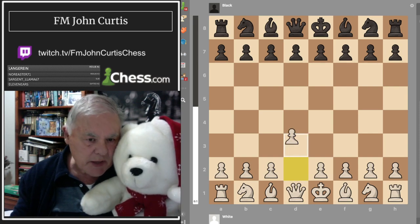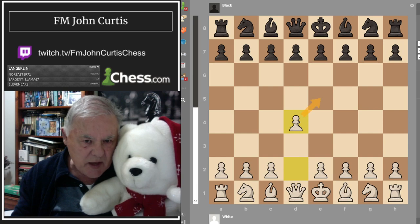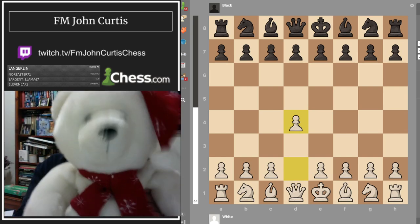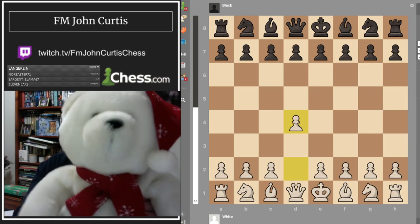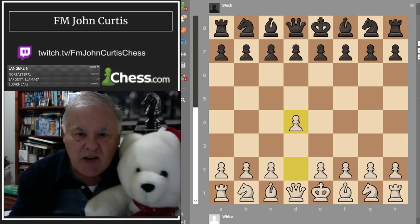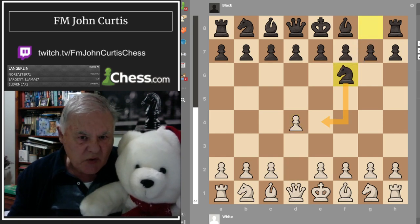I'll take the white pieces then, because you're higher rated than me. I'm going to play d4. As you can see, I'm getting my bishop out and controlling the center with these two squares here. What would your reply be? I like knight to f6, Johnny — it's a good developing move, and Bobby Fischer used to always say put your knights on f6.